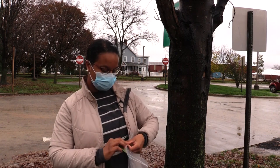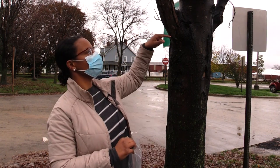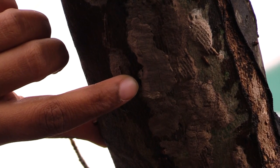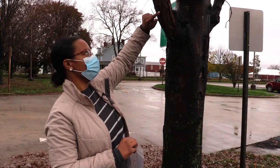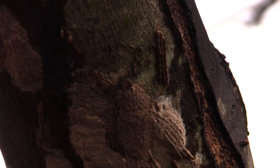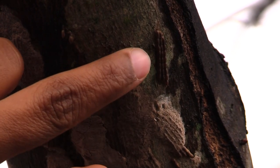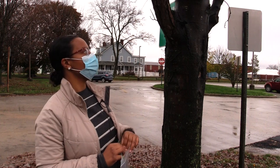You'll need to locate the egg masses. Here we're looking at a branch full of egg masses that have a brown muddy appearance. You might also see naked egg masses that don't have that muddy coverage on them — it just looks like columns of eggs laying there.